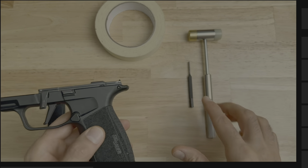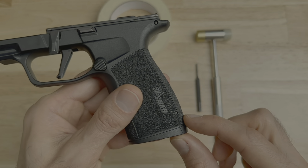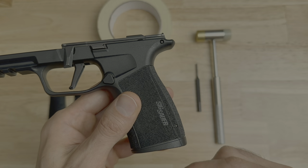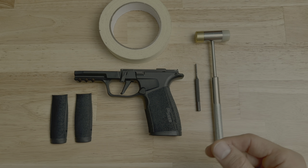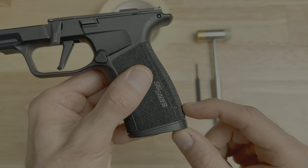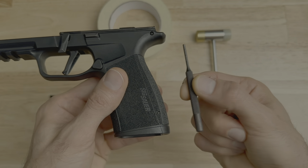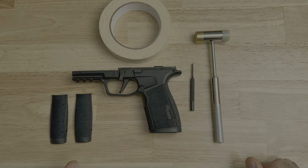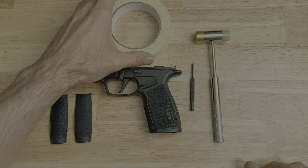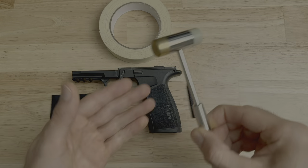Before I tell you what you need to remove this pin from the backstrap of your X Macro, some of the pins come out way easier than others. I'm going to show you what you need for the more stubborn pins. If you have a pin that's super easy, all you have to do is push the pin out with a three millimeter punch by hand. For a more stubborn pin, you're going to need a roll of painter's tape, a three millimeter punch, and an armorer's hammer.